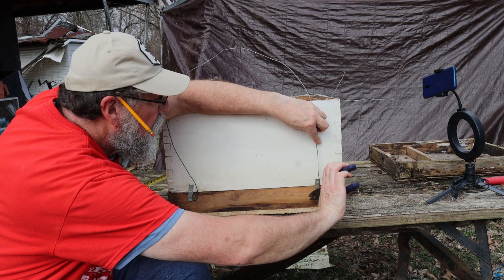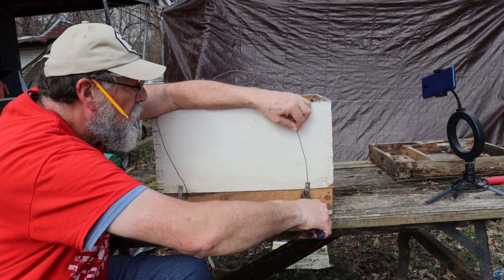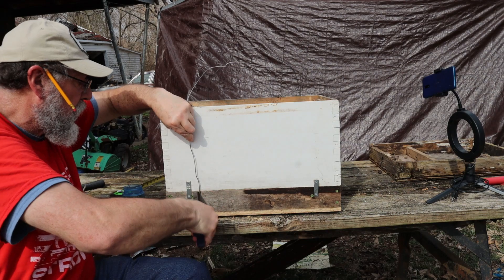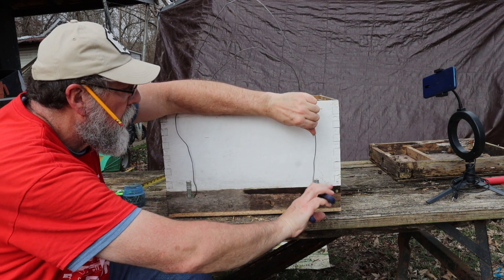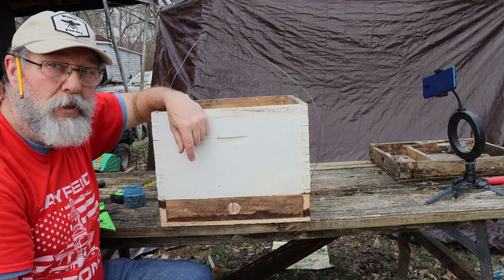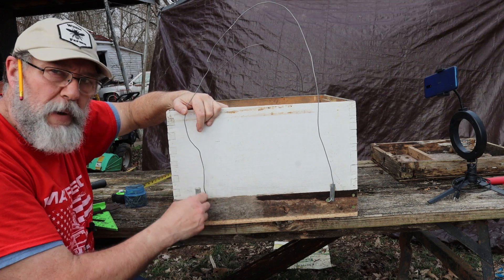Loop it around to the other side, put a screw in there, twist that around the screw about three or four times, and tighten that screw down. It's about a 14 or 16 gauge galvanized wire, and that holds very well. These swarm boxes shouldn't weigh that much — just the weight of the box, the bees, and a little bit of comb — because you do not want to leave this in the tree too long. They will start to build up, start to bring nectar and honey in, and if you leave that box up there for a month or two, it could weigh 50 to 60 pounds at least. Remember to count your blessings every day. God bless.